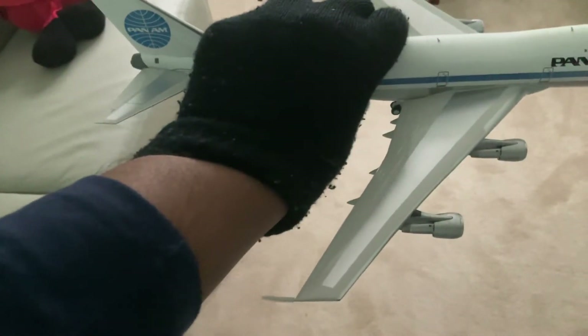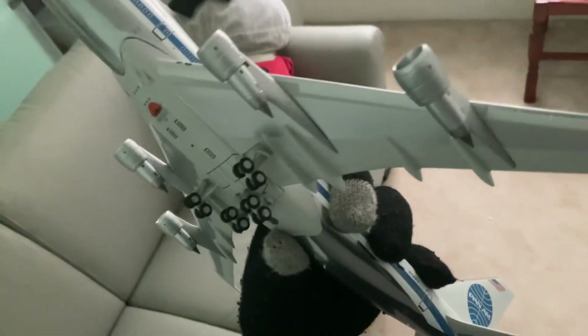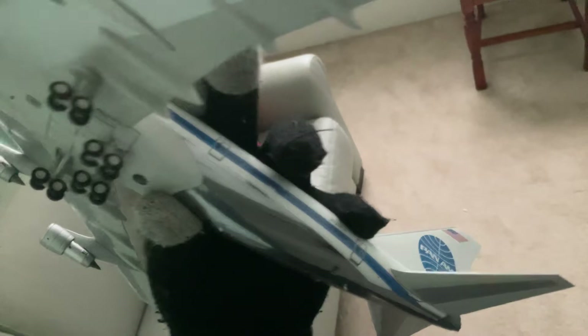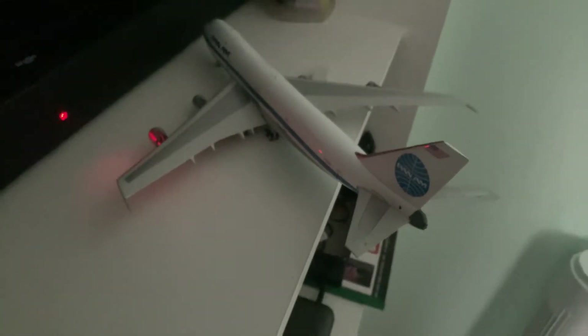It's a beautiful, very very detailed aircraft model. It has a blue line running along it, and this is the Pan American Clipper Mandarin.